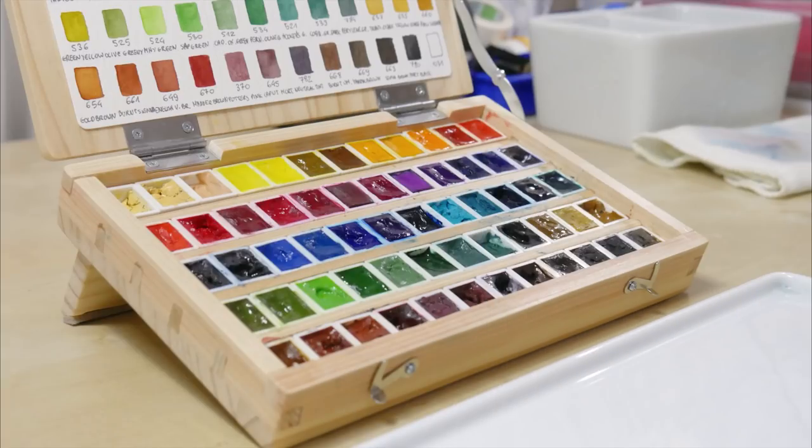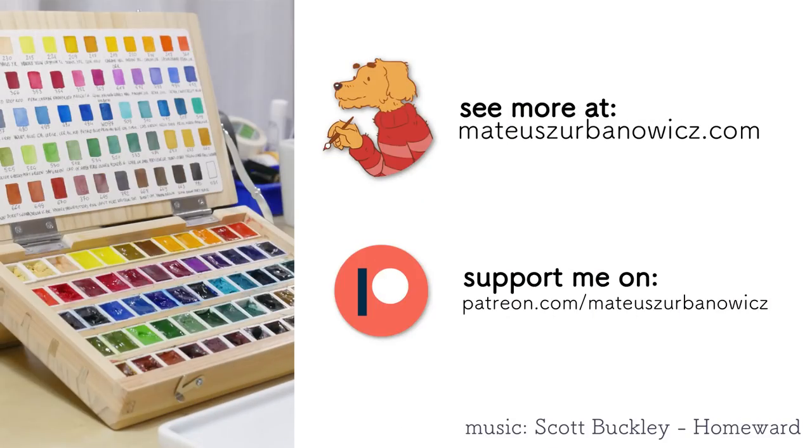I hope you liked this kind of DIY project video. As always, feel free to comment, share, and subscribe. You can also support me on Patreon — it's because of your Patreon support that I can do this kind of personal project. Thank you very much. This is it for this video — see you in the next one, bye!